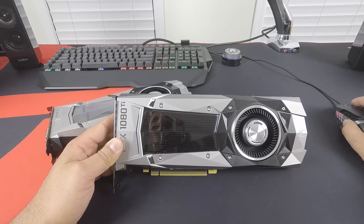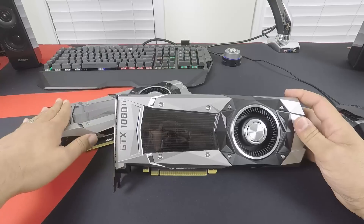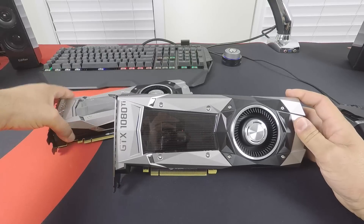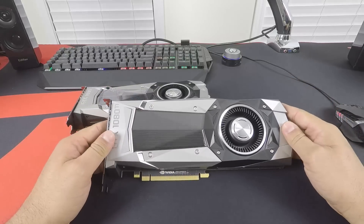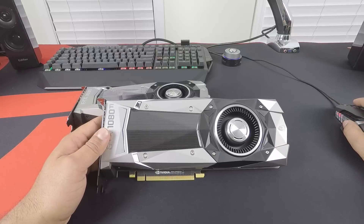All this combined makes this the best Ti ever, as far as NVIDIA is concerned. Looking at the numbers: the 780 Ti was roughly 18% faster than the 780, the 980 Ti was 25% better than the 980, and the 1080 Ti is supposedly 35% faster than the GTX 1080. This thing is a monster. I can't wait to pop this into our test system and take a look at what it can do.